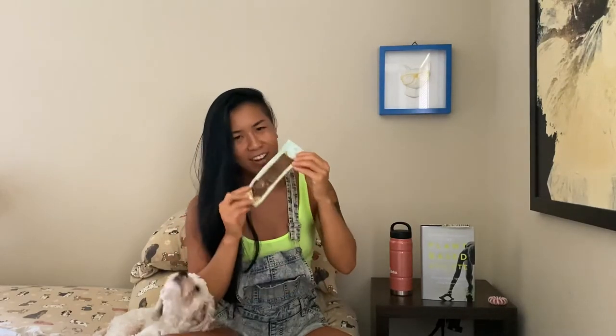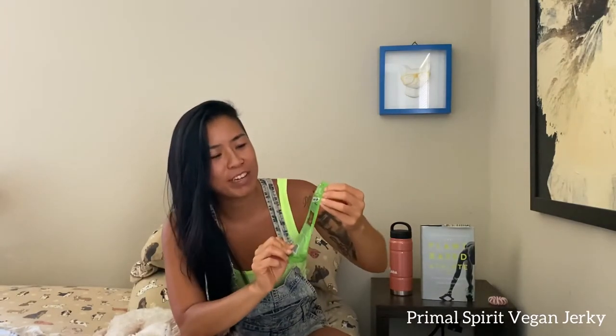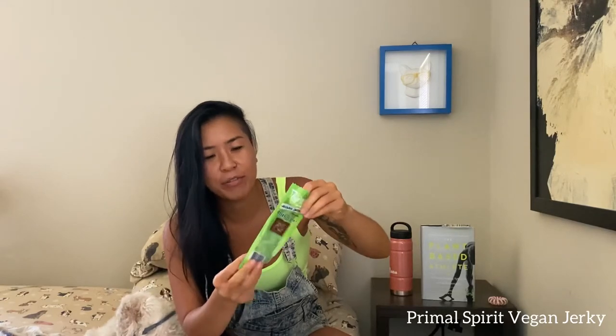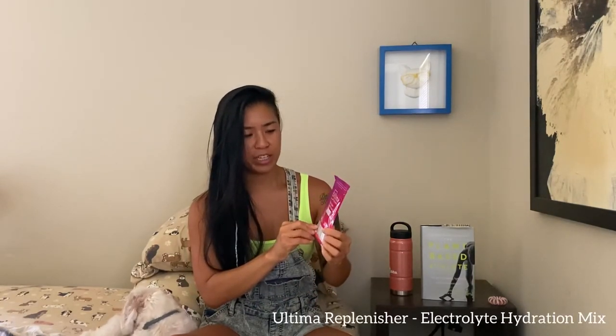Primal Spirit — oh, I can smell this — vegan jerky! This is non-GMO and mesquite lime flavored. There definitely were not a lot of vegan jerkies on the market when I first went vegan, and it's crazy to see just how many brands there are today. I was kind of a fan of jerky before I went vegan, but it's great that there are options.